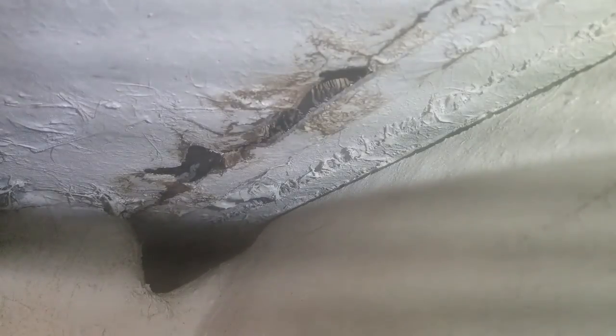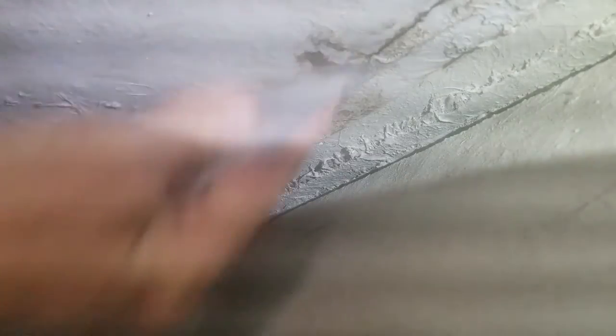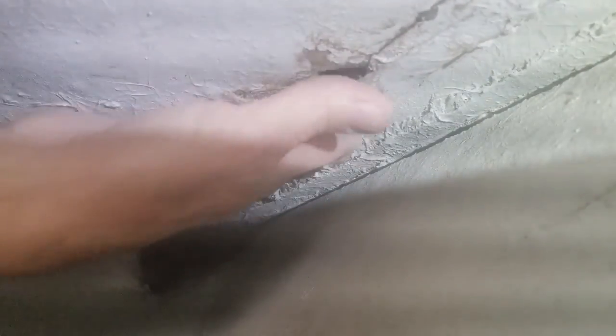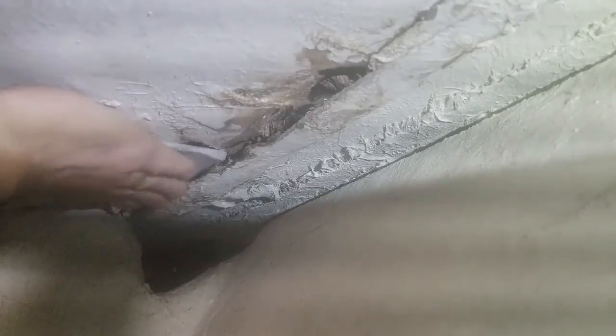All right guys — took me a while to set this up but here we go. We're in the V-berth cubby area, looking up inside, and you can see all the areas that are really bad here. This is where the screwdriver went through. I've got some 60-grit sandpaper and I'm laying on my back looking up in here. I'm going to try to get things to the point where I can get a flat enough surface, hit it with some acetone, and get things ready.